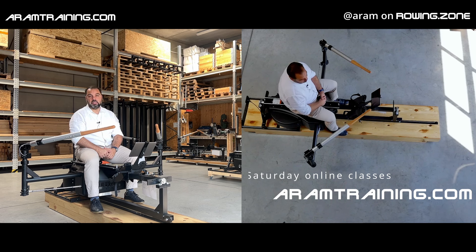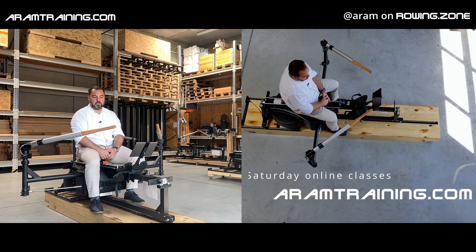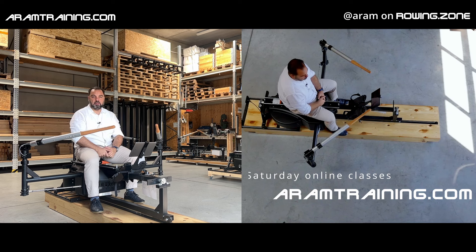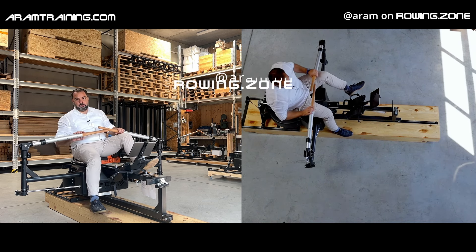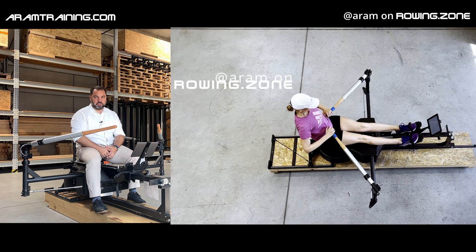We also cover how to transfer your technique into higher stroke rates — that's what we did last week and we're going to do again this coming Saturday. The idea is that you become more proficient with just a 45-minute focused session every week, then go on the water or do your own training and try to improve upon the things we worked on.